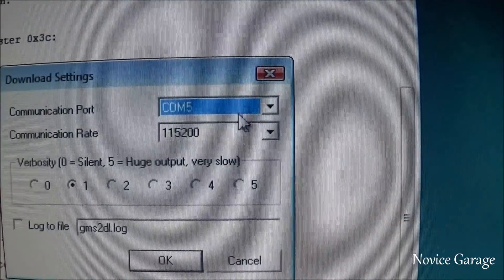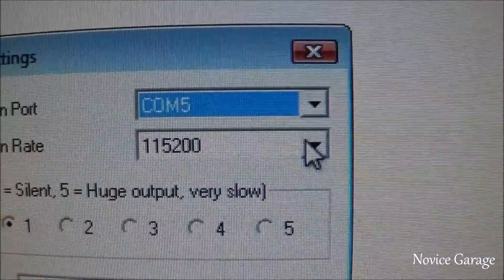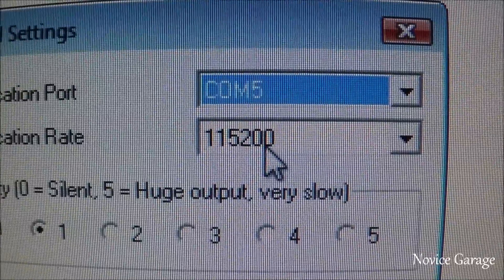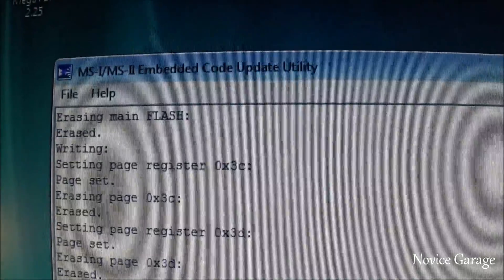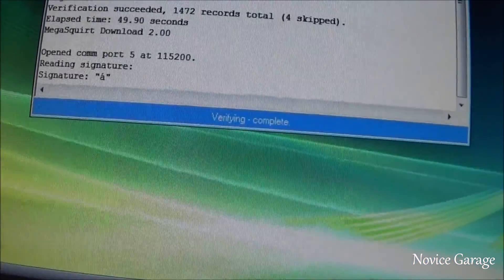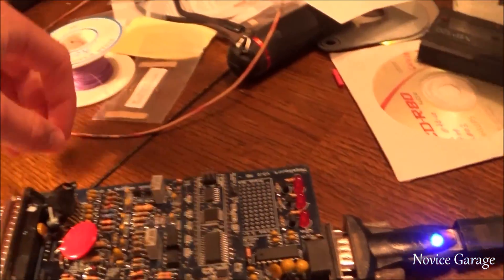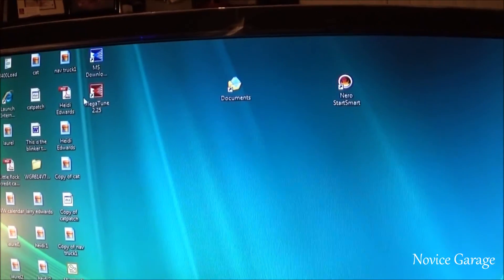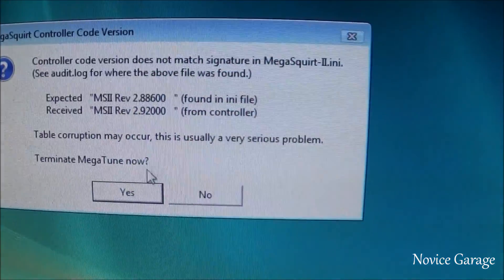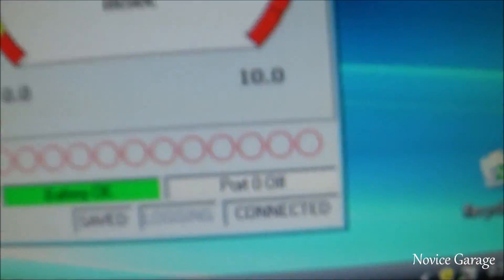For MegaSquirt 2, the communication rate should be set to 115,200 and stop bits to 1. You can also set up a log file and check your Device Manager for port assignments. Now turn off the power supply, unplug the boot jumper, and power it back on — and it lights up. Now that I know I have power, I can close MS Download and open Megatune, and we're connected.